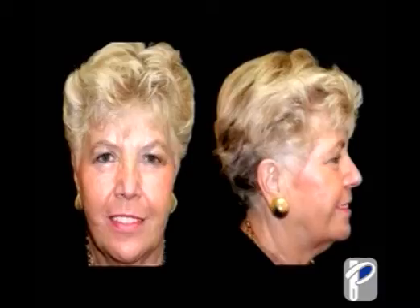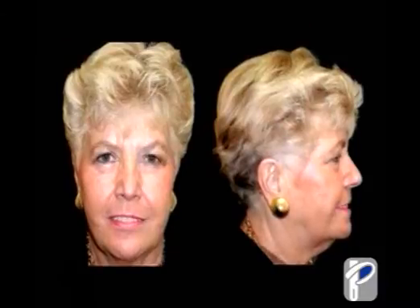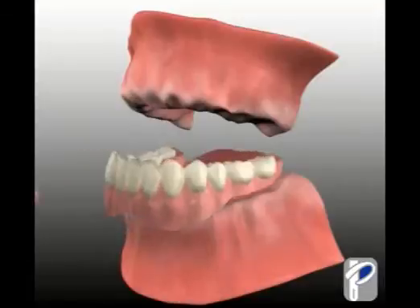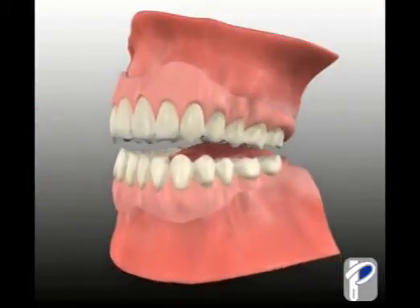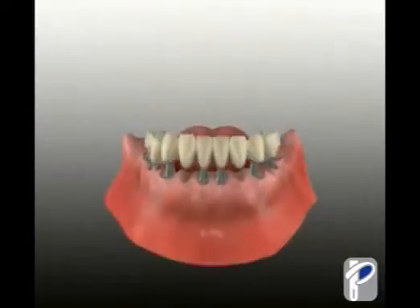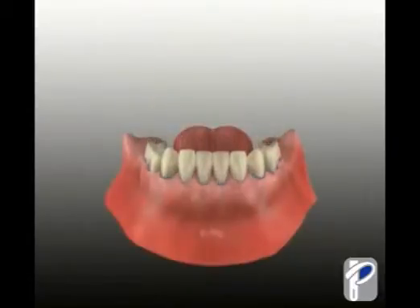This clip demonstrates what happens when the teeth are lost and no implants are placed in the jaw. The jaw recedes, making you look much older. In these cases, wearing a denture can be uncomfortable or even impossible.